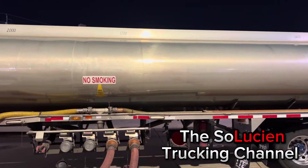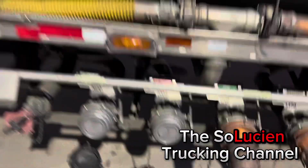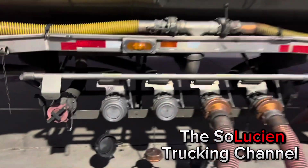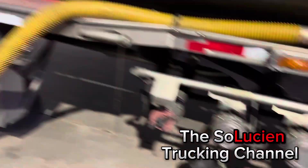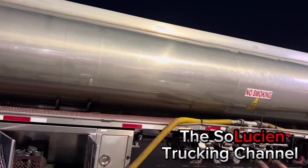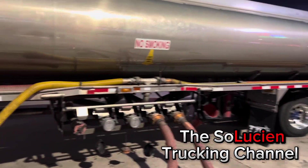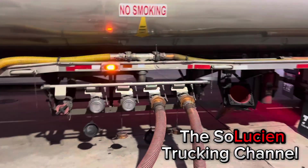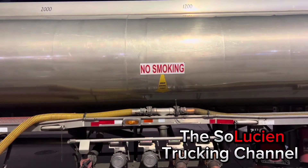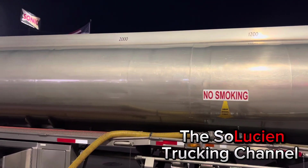So we got the 3400, then the 1200, my third compartment which is 2000, and my last compartment which is the 2600 — that's my fourth compartment. Now all tanks are not the same. A lot of companies have four compartments, some have five, I've even seen six and seven. Just get with your company and see how their tank sizes are.